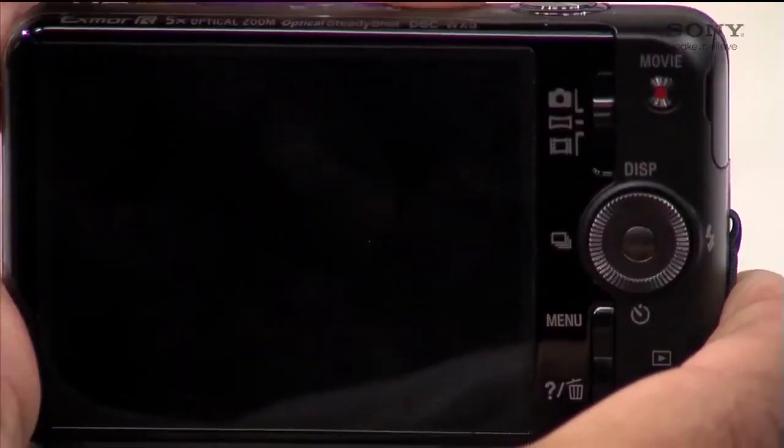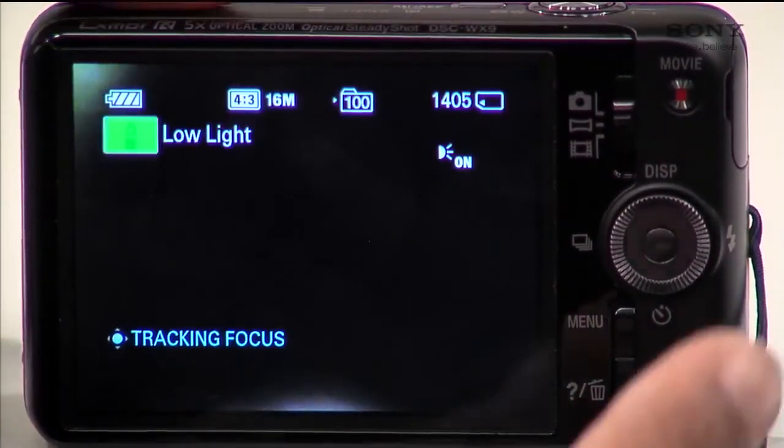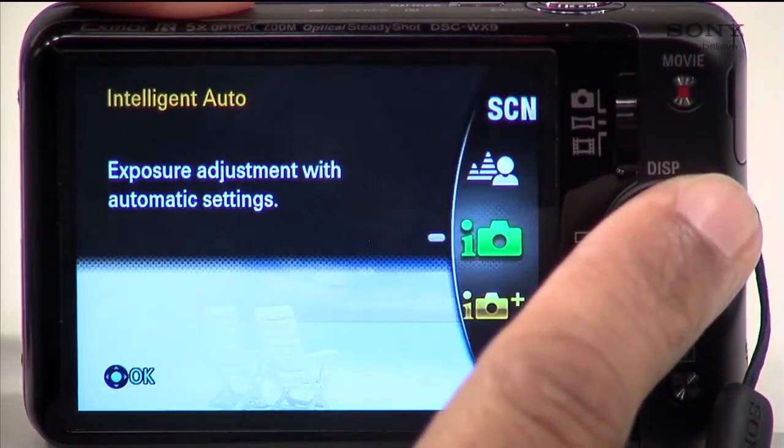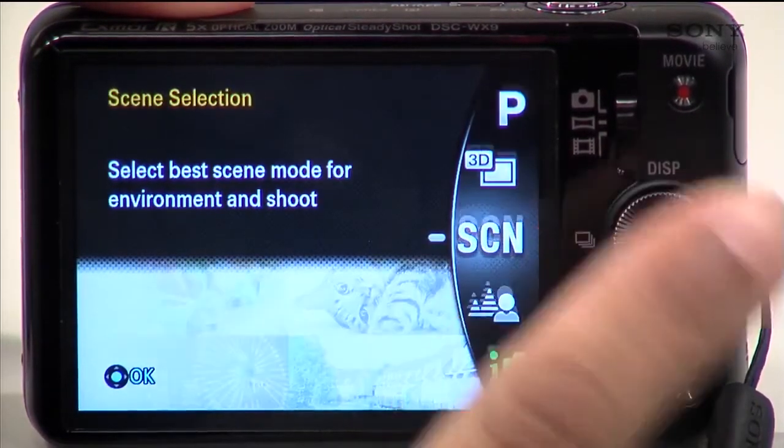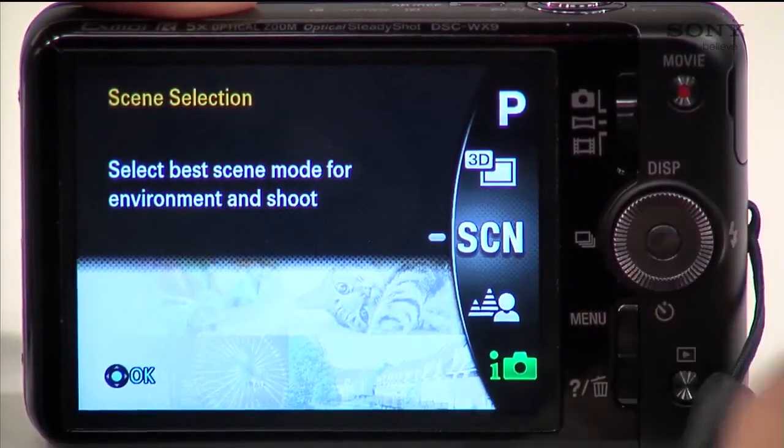Now let's do this again but using a Cybershot camera with a dial or a wheel. After your camera is turned on, use the wheel dial to rotate the wheel up. You will then be presented with a new menu. Select Scene Selection, which is the SCN icon, and press the button inside the center of the dial.